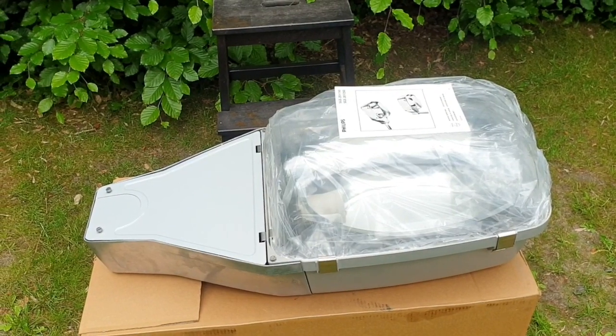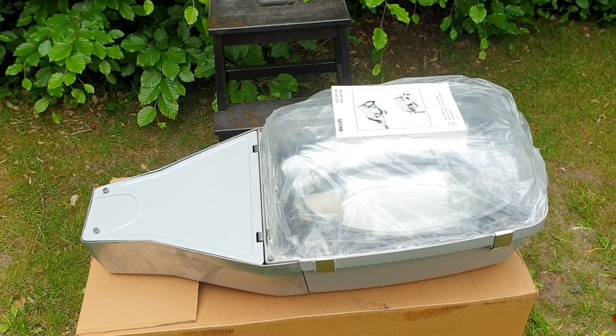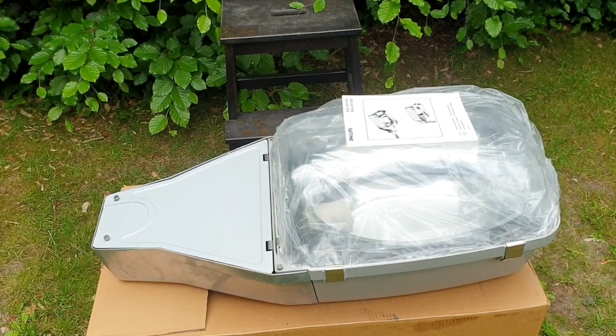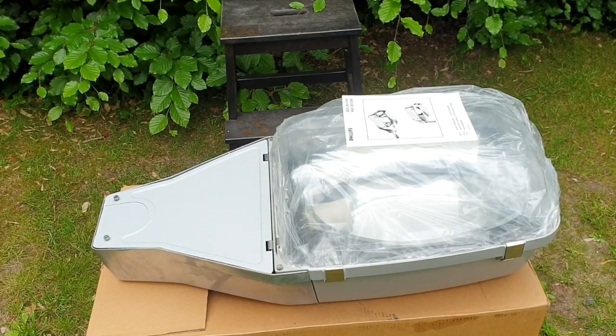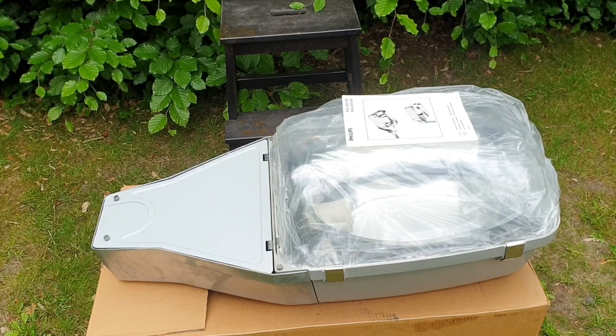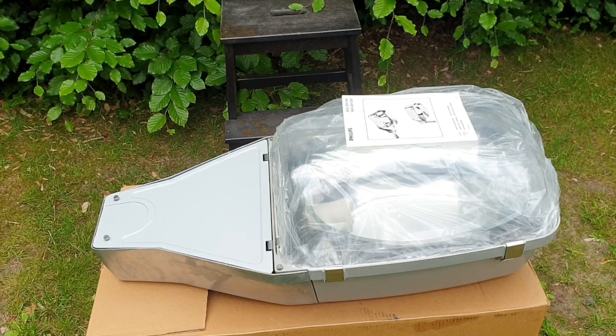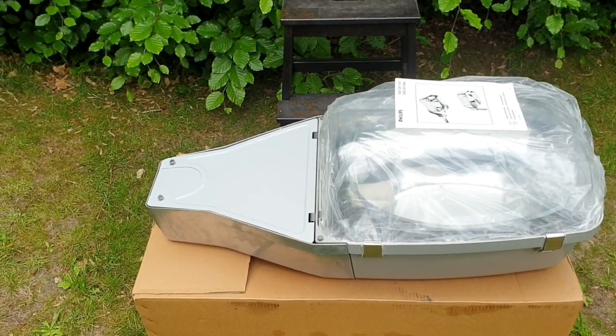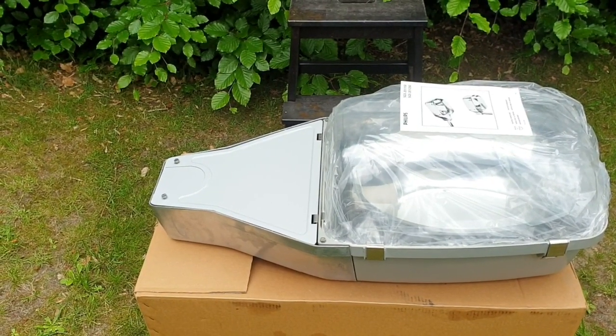So that was the unboxing of the Philips HGS 150. I'm going to make a collection video of it soon. I'm not going to connect it because I just want to keep this fixture completely new, like I've done with my FGS 103 as well. This thing is in the original box, so yeah, thanks for watching.